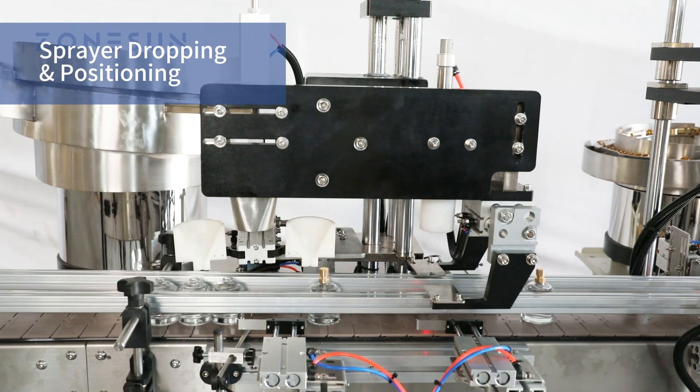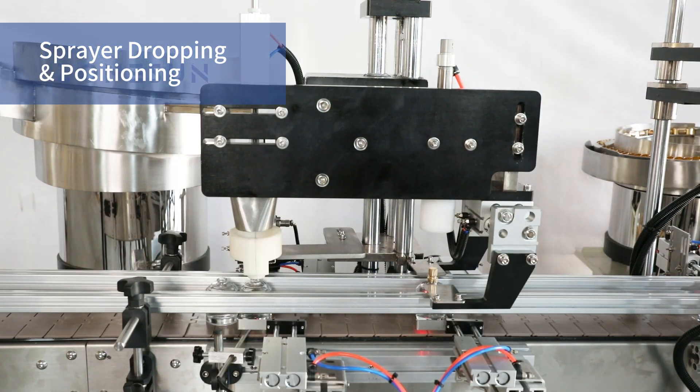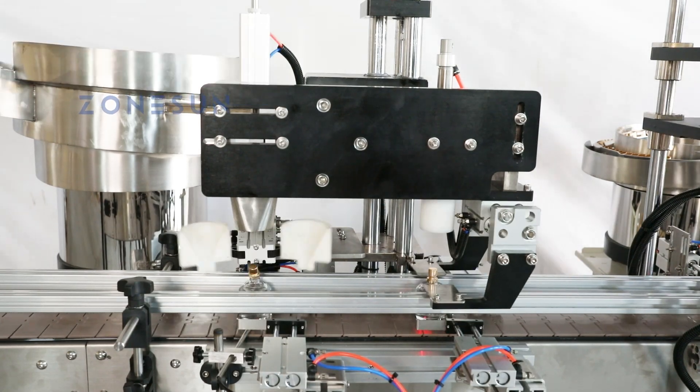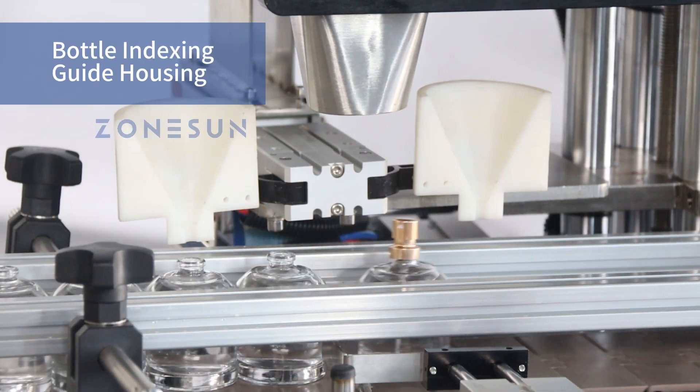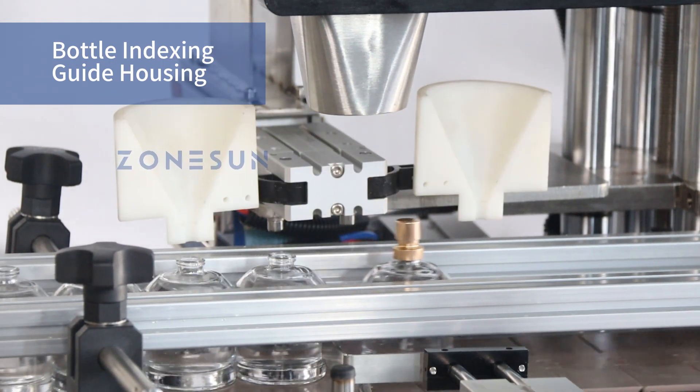Welcome to a demonstration of our state-of-the-art fully automated perfume bottle sealing machine. Our machine begins by carefully handling the sprayer caps as the bottles advance on the conveyor belt. The sprayer caps are dropped onto the bottles with precision.